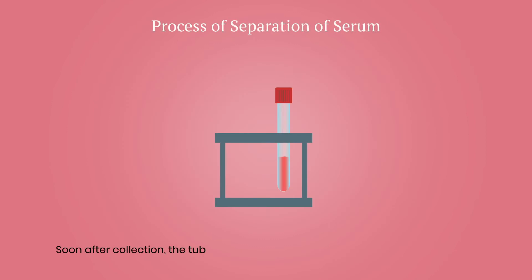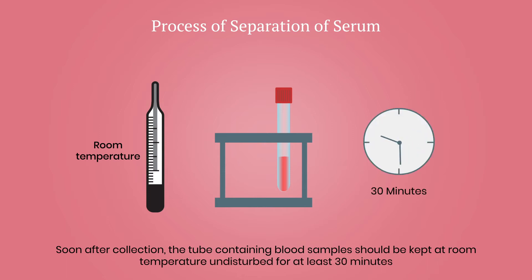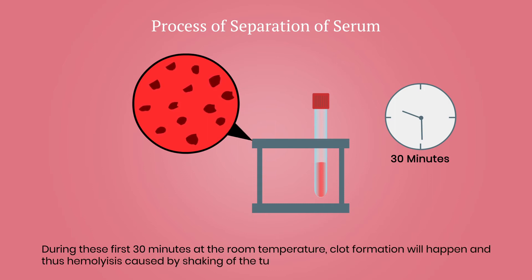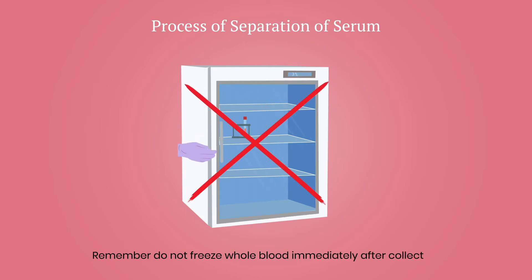Soon after collection, the tube containing blood samples should be kept at room temperature, undisturbed, for at least 30 minutes. During these first 30 minutes, clot formation will happen, and thus hemolysis caused by shaking of the tube during transportation will be prevented. Remember, do not freeze whole blood immediately after collection.